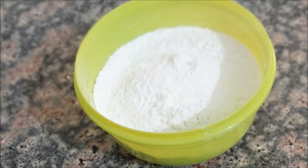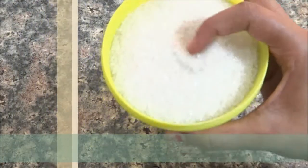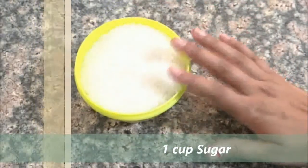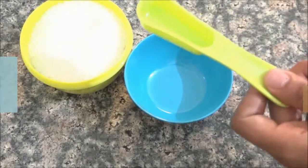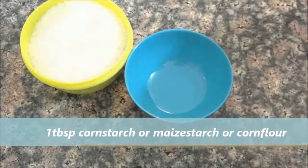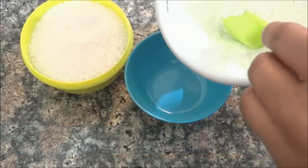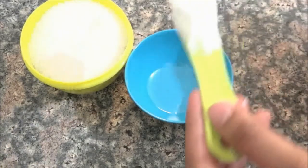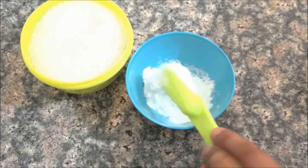The first ingredient is sugar. One cup of sugar is needed. The second ingredient is corn starch and corn flour, which will be easily available in the market. In 1 cup of sugar we will add 1 tablespoon of corn starch and corn flour.